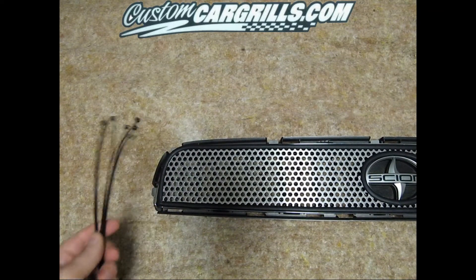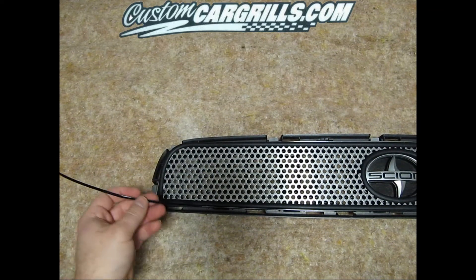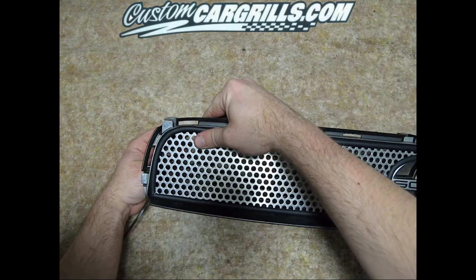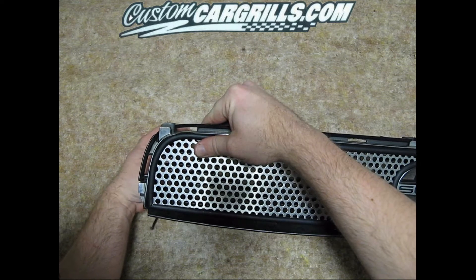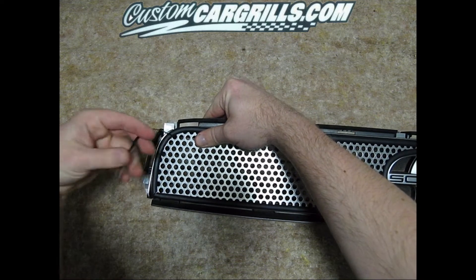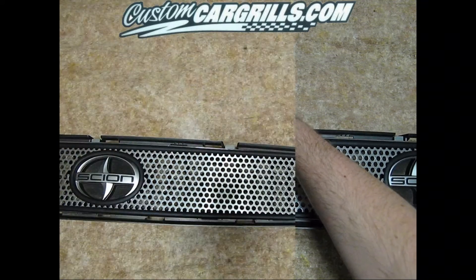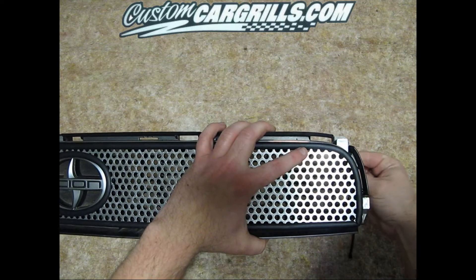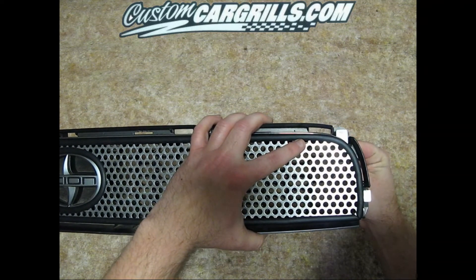Next we're going to use the medium sized cable ties and work on the outside edge of the grill. We're simply just using the same steps as before but with a larger tie. We're going to feed the tail end of the tie from the back towards the front, loop it around some of the mesh material as well as one of the honeycombs on the factory grill, and tie it from behind.